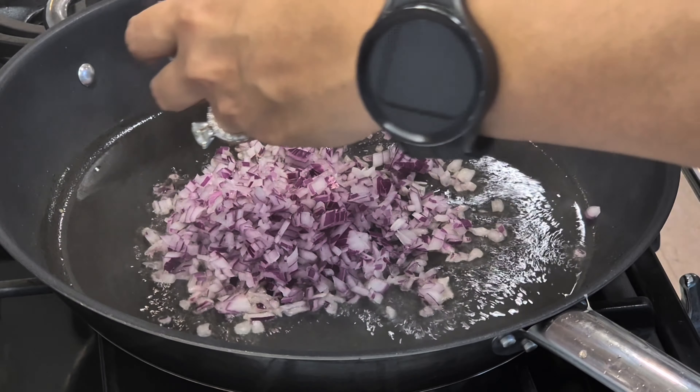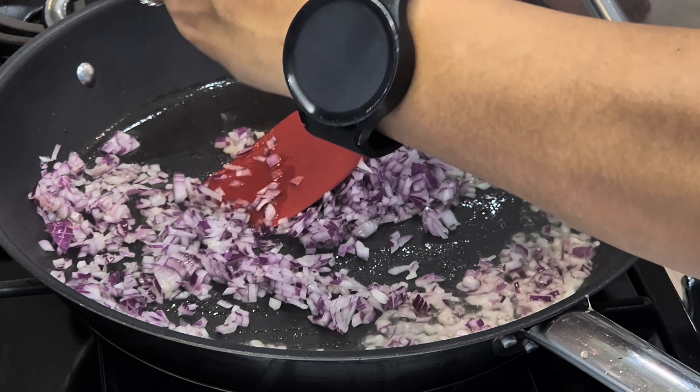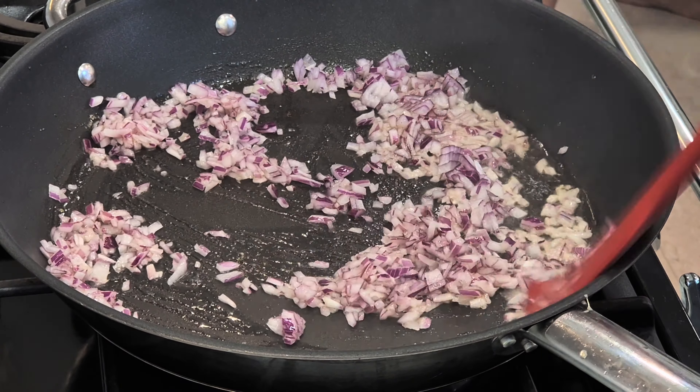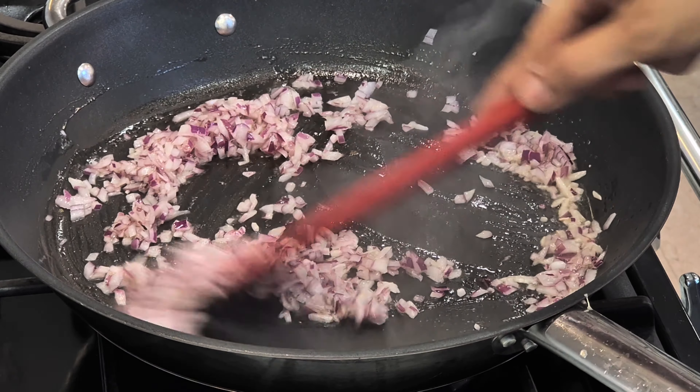If you've made extra quinoa you can put it in the fridge or freeze it. Quinoa is so healthy — it's very low GI and is actually a seed. Please incorporate quinoa in your diet.